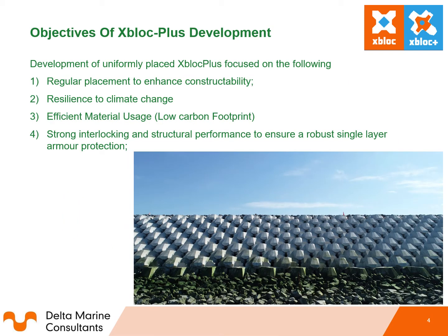The objectives of the Xbox Plus development focused on the following: regular placement to enhance constructability, resilience to climate change, efficient material use with a low carbon footprint, as well as strong interlocking and structural performance to ensure a robust single layer armour protection.